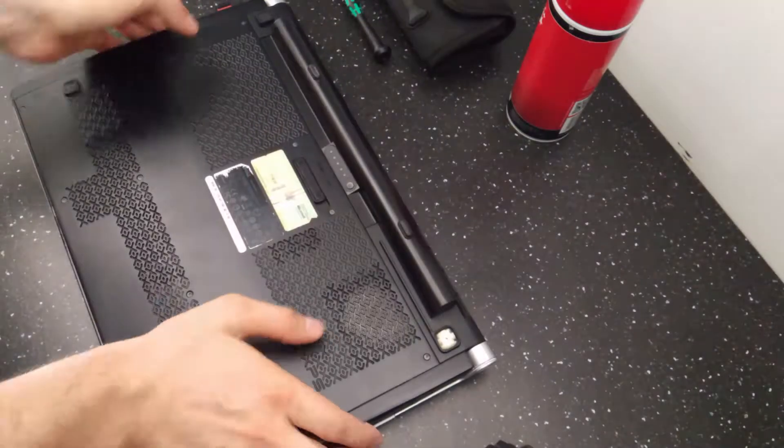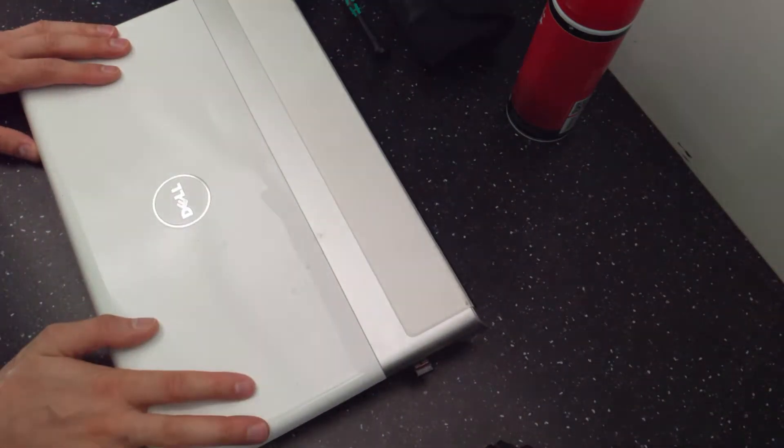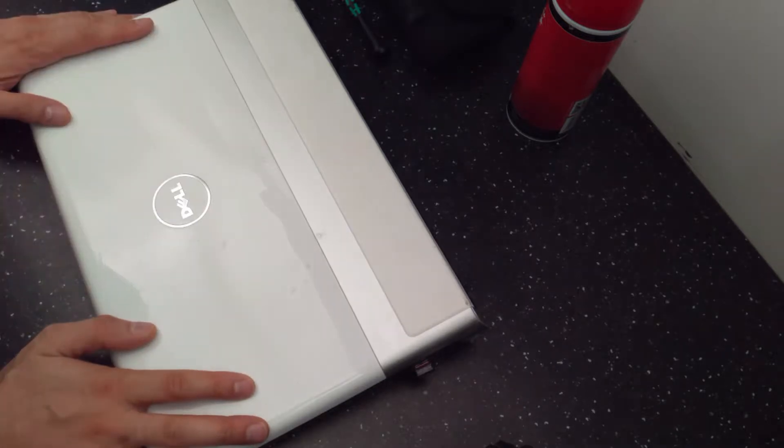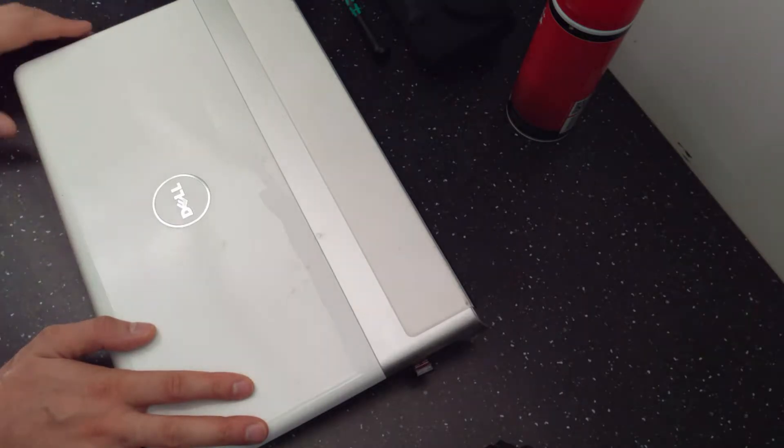I'm a big fan of Dell's, especially the XPS type. This is one of my first ones — I own four of them. In fact my newest one is also a Dell XPS. They're perfect quality, they look great, they're made of very good materials. But it doesn't mean that you don't have to clean them from time to time.